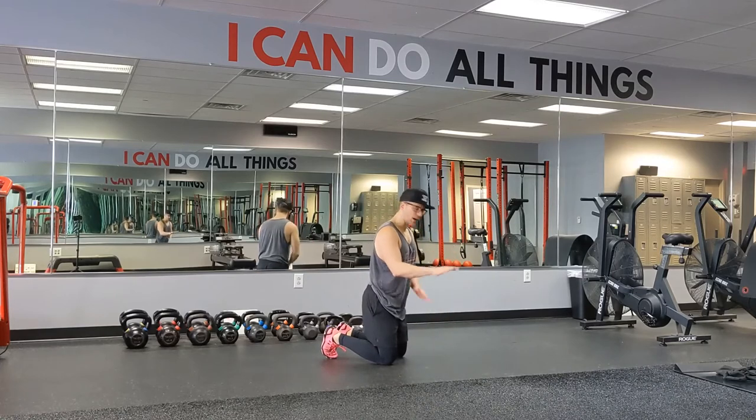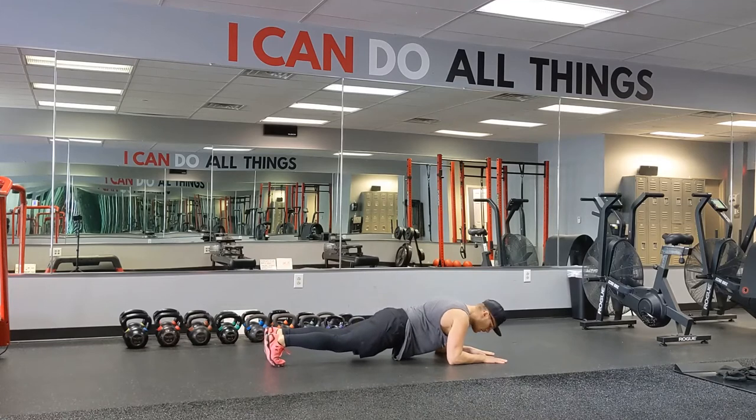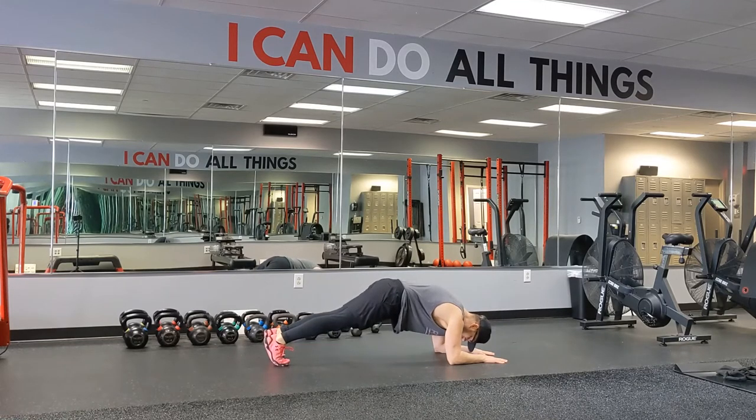We're going to keep our wrists all the way down to our elbow on the ground for forearm. And instead of just being into that plank, we're actually going to crunch and engage our core and really squeeze through while we round down our back a little bit.